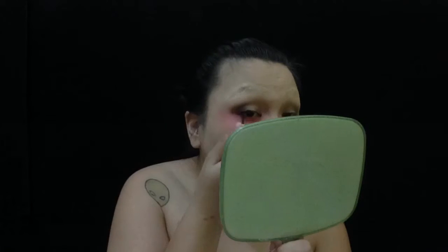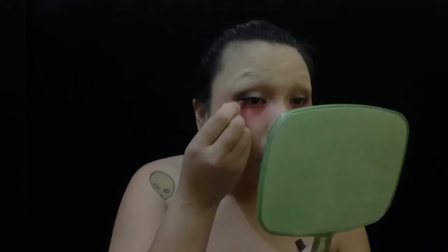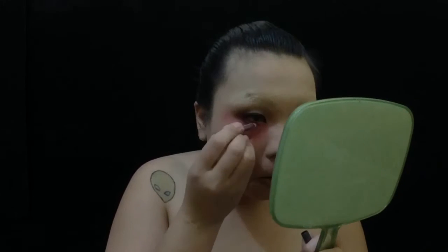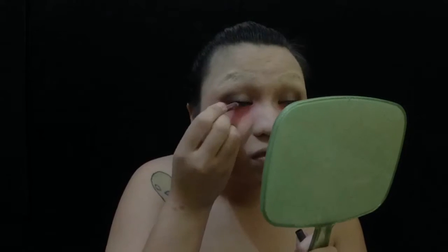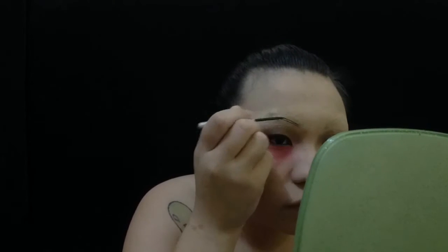Next we are just defining the eyes with some liquid eyeliner, and then I'm going to tight line it with a pencil eyeliner. Then I'm just drawing on my eyebrows with the same liquid eyeliner that I used for my eyes.